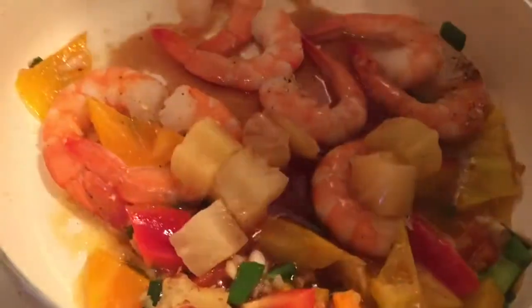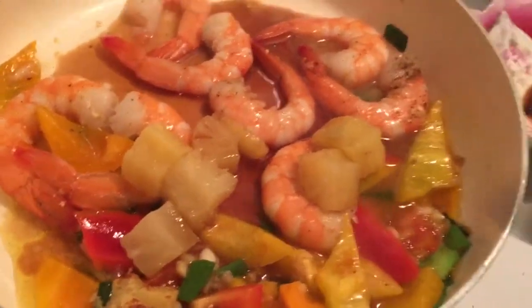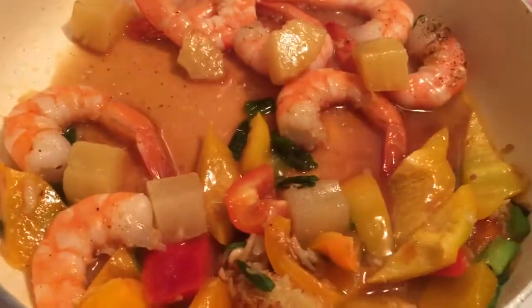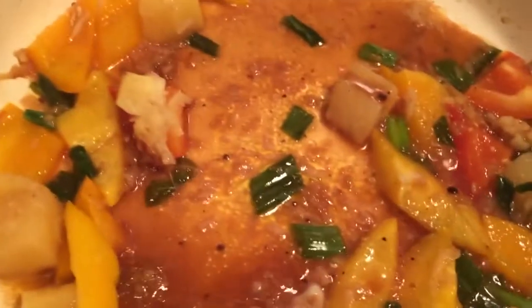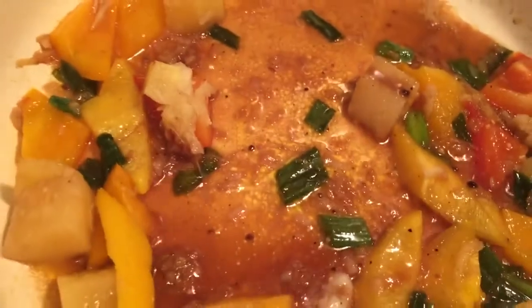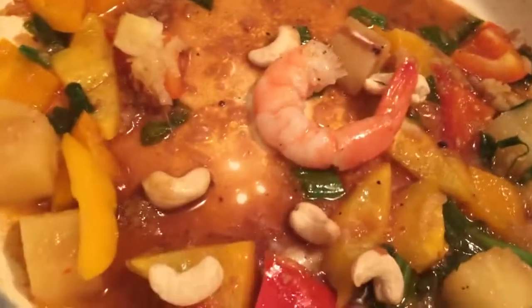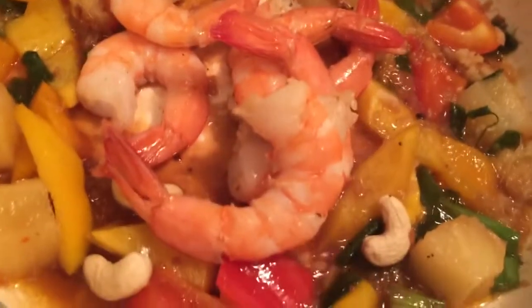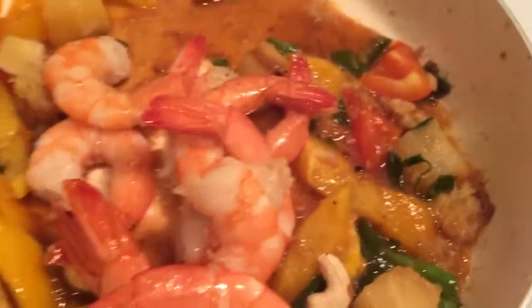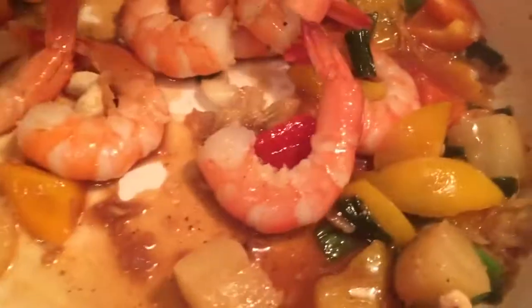I'm going to add the rest of the sauce and just let that reduce a little bit. Now I'm showing you the beautiful sauce — I'm going to be adding the roasted cashews and the shrimp. I took them out earlier, but you could have kept them in. I just like them as big as possible, so I'm just giving it a stir.